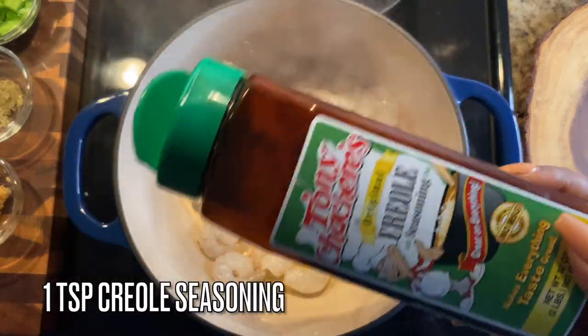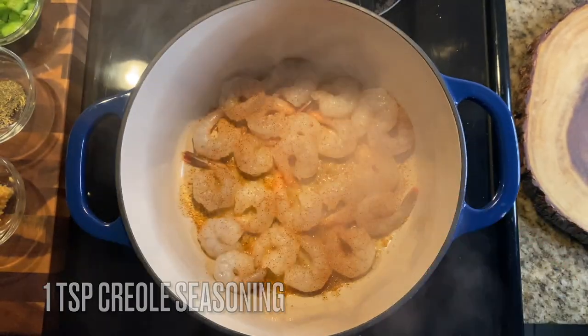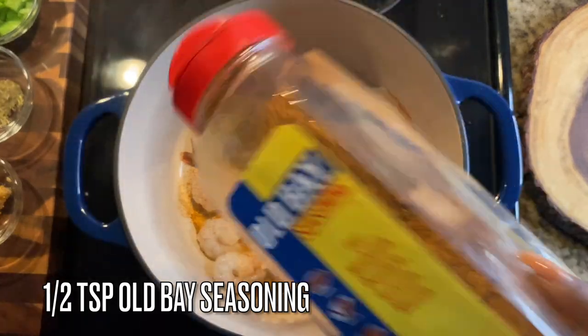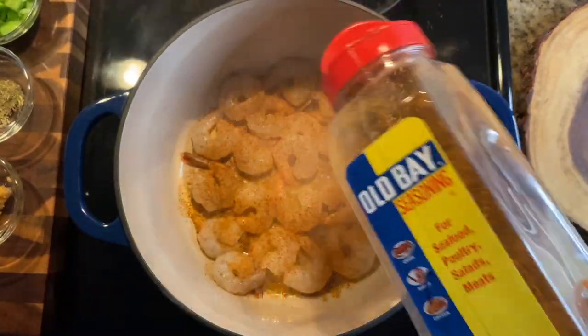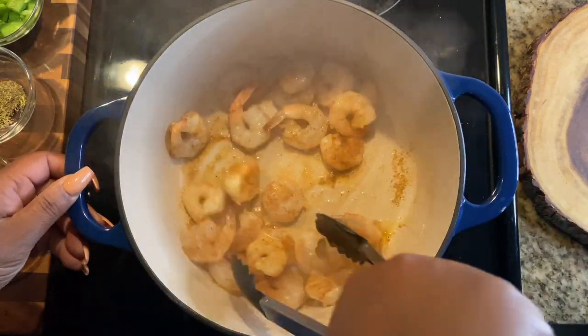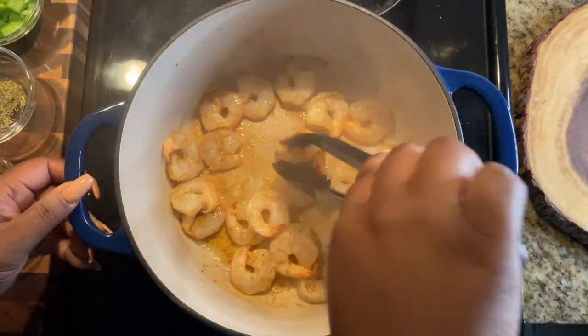The shrimp has been deveined, peeled, and the tails are off — except for four of them, which I'm saving to decorate the dish. We're going to add in a teaspoon of creole seasoning and a half teaspoon of Old Bay seasoning. If you don't have creole seasoning, just make some with a little cayenne, paprika, onion powder, garlic powder, and salt.